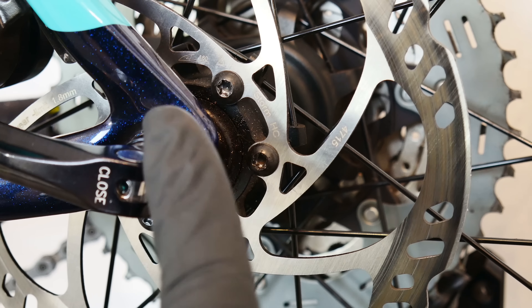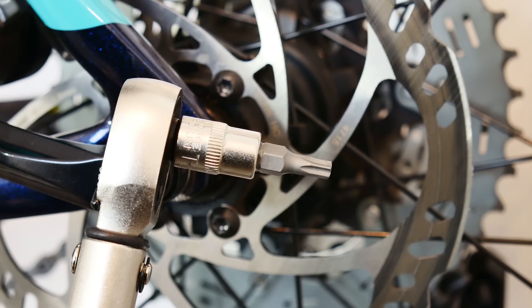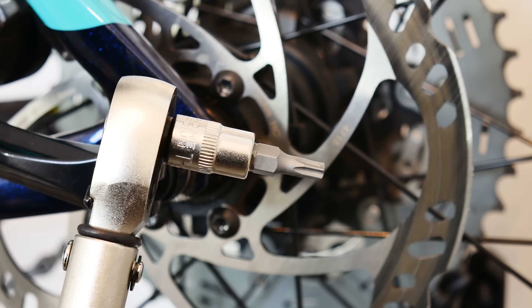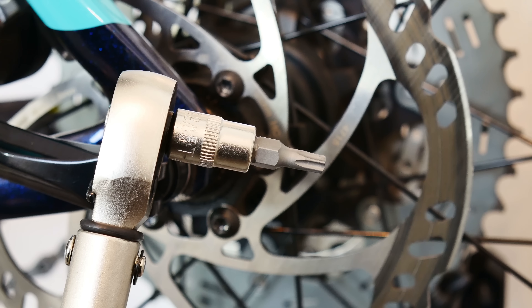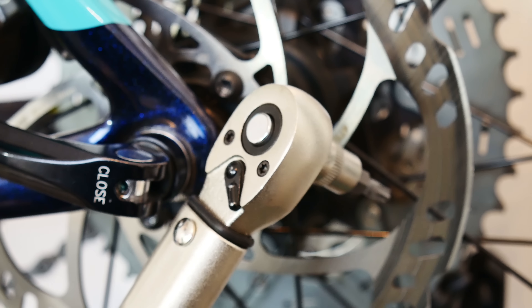The other two bolts are just hidden behind the stays here. It's good to know that for both disassembling and assembling the disc rotor we're going to need the Torx T25 bit. And it's a really good idea to use a torque wrench for tightening those bolts.